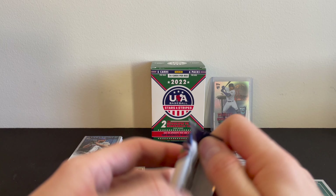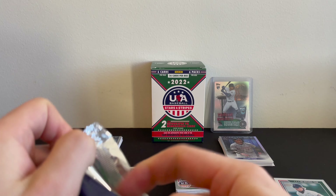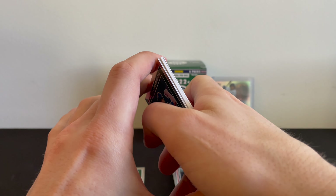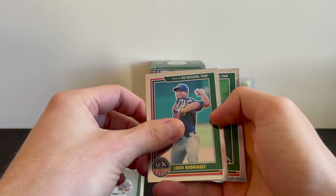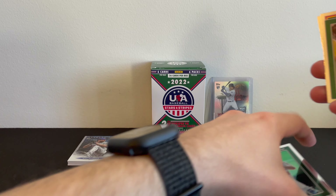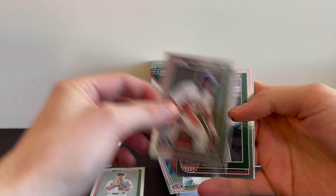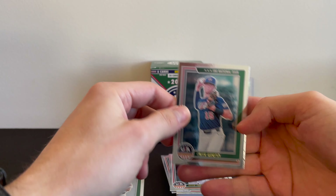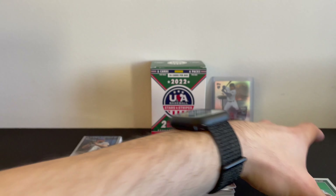Last pack. Luis Rodriguez, Nate Savino, Tamar Johnson, Kevin Pareda, Owen Murphy. Finally get to use this bad boy.